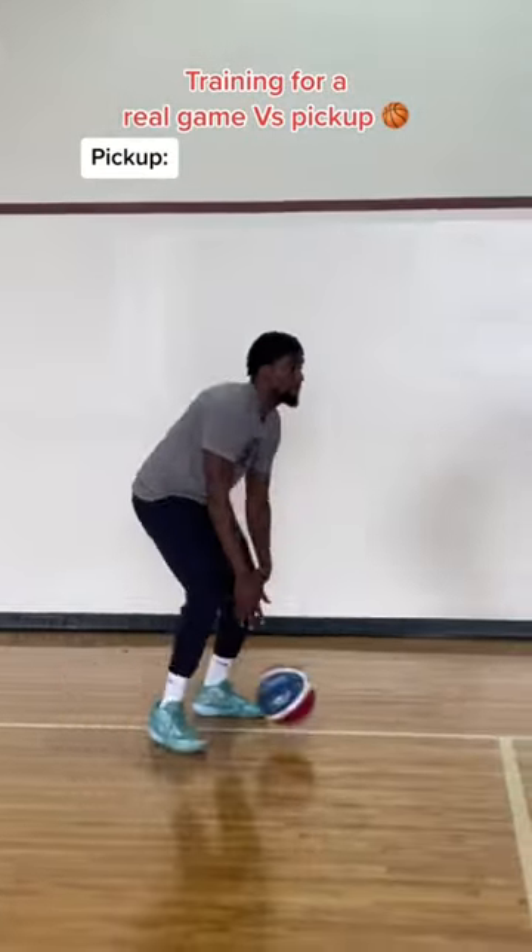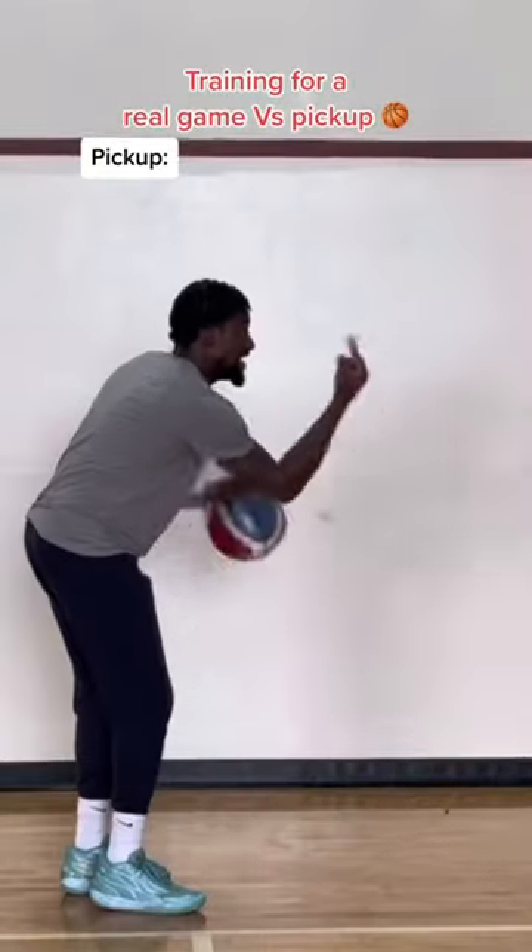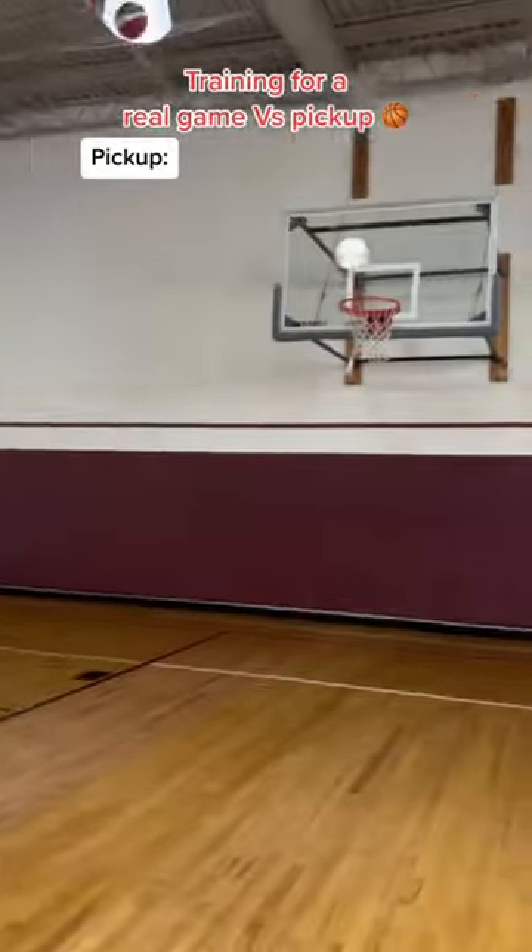You're gonna bring the ball up, call the ISO, size them up, see the open man, look right at him — give him a nice little finger roll — and then pull up. You make it.